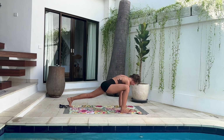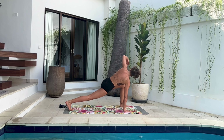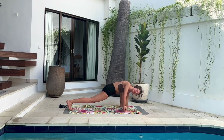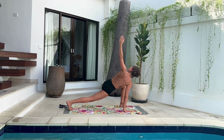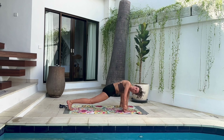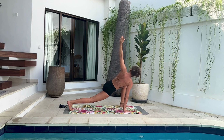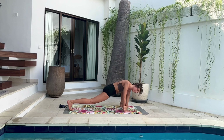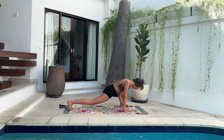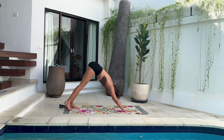Inhale, right leg reaches back — plank pose. Left leg comes forward, left arm reaches for the sky — twist to the left. Exhale, bring your twist to the right. Inhale, open your chest up, look at the sky. Exhale, maybe the left elbow touches down to the ground. Enjoy the last inhale and the last exhale. Next inhale, left leg comes back, and downward facing dog.